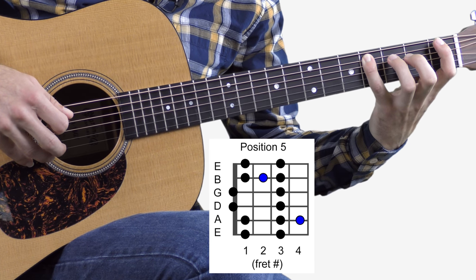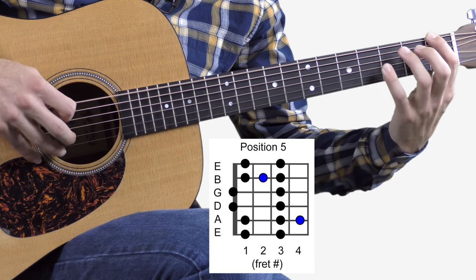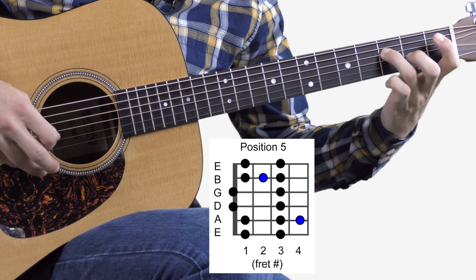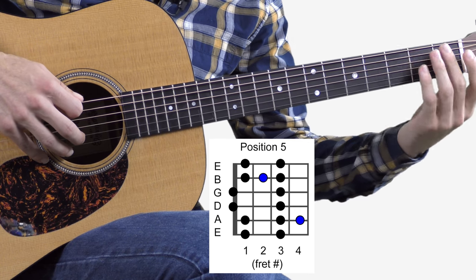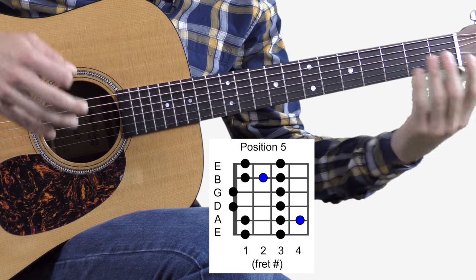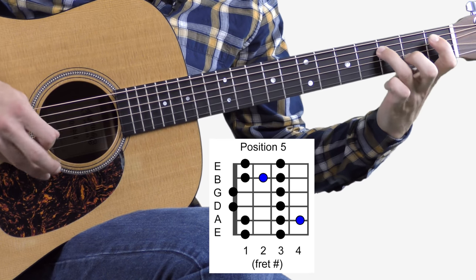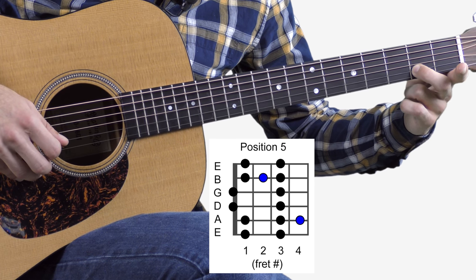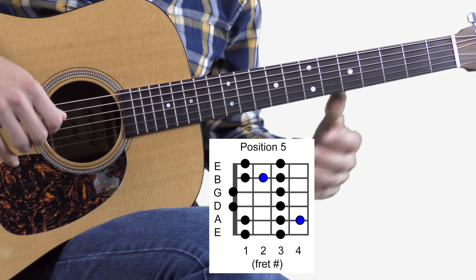There's one of the first extra notes we're adding in — that's the C sharp right there. A lot of times I like to slide up with my left hand — I just think it sounds real cool for country and bluegrass. That's literally straight up the blues scale. There's the other blues note right there — second string, second fret. That's it. Those are the only two notes we're adding in today.